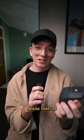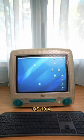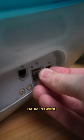This for real is the best mouse that I've used. So let's see if it works on the 24-year-old iMac. This iMac is running macOS 10.4, so technically not supported — but what's the harm in giving it a go?